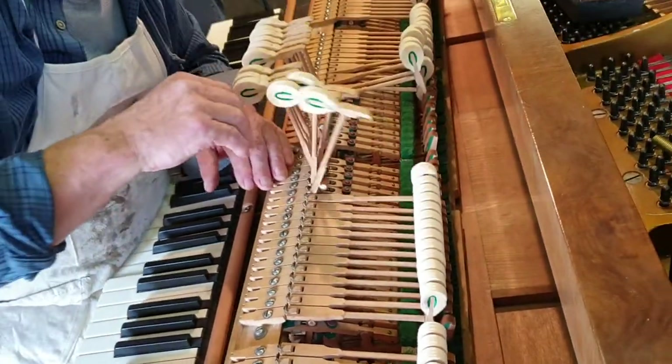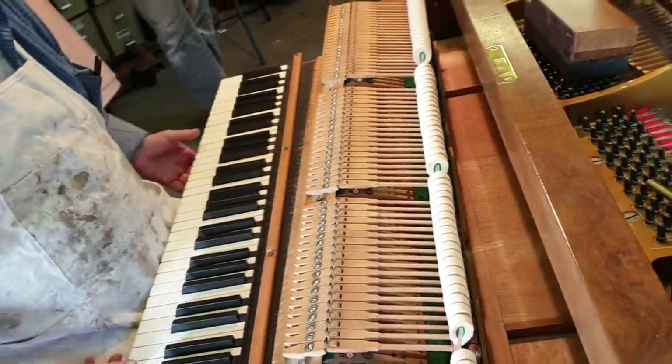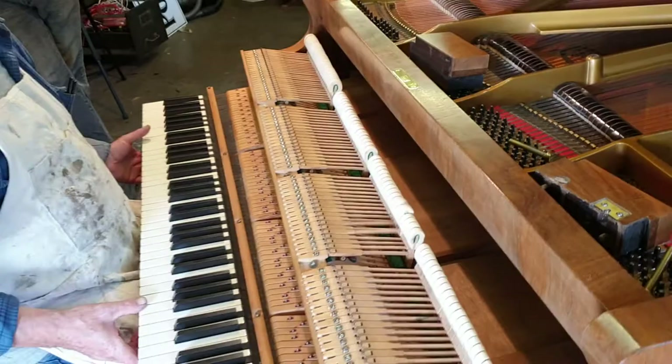The hammers have been refaced. The keys are all in good order. It's been regulated.